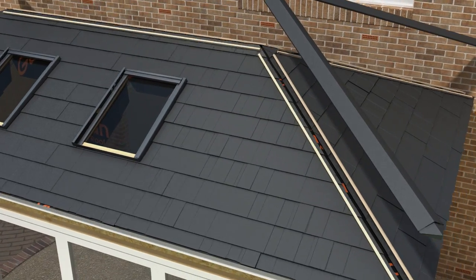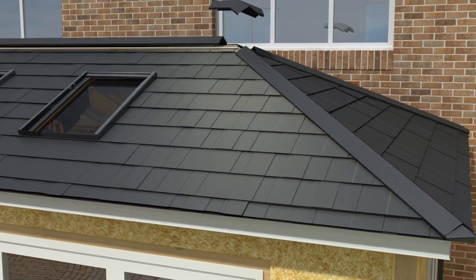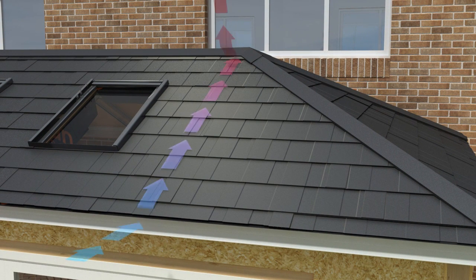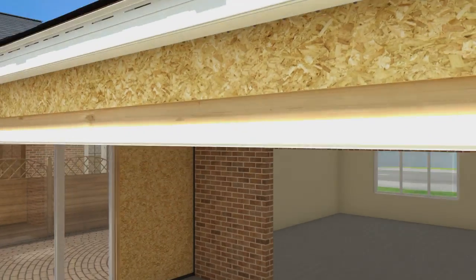Timber battens are fixed to the roof at the ridge and hip joints. Ridge caps, ends and crowns are then attached to the prefixed battens. As per our thermal U-value and condensation risk reports, the Guardian roof allows adequate ventilation to eliminate any risk of condensation.